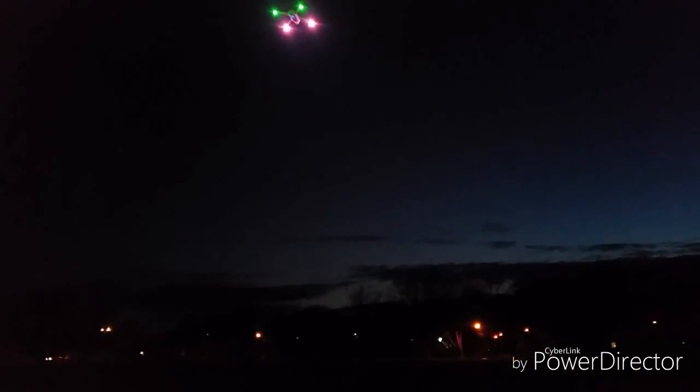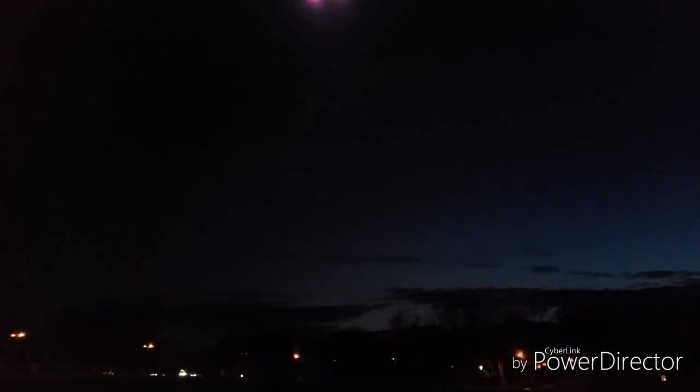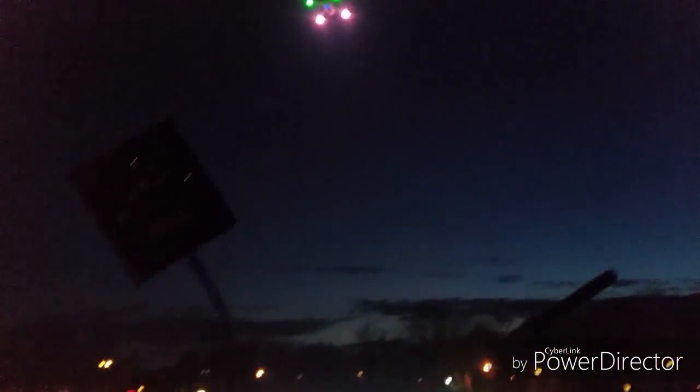I'm just discharging the battery. I really don't advise night flights — that's how people lose their quads. You can also change the LEDs while you're in flight: hold long press the lower throttle trim. Now they're off — all you see is that blue LED which means it's recording. Now they're flashing, now they're solid.